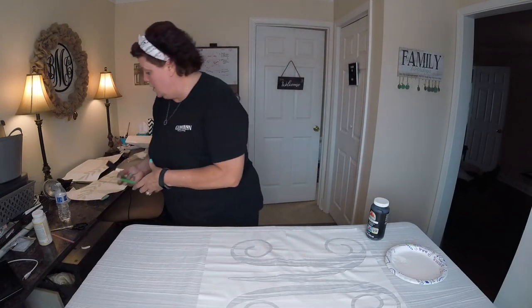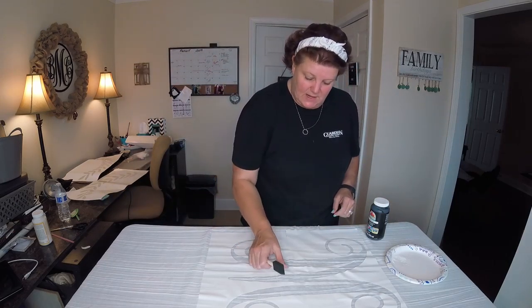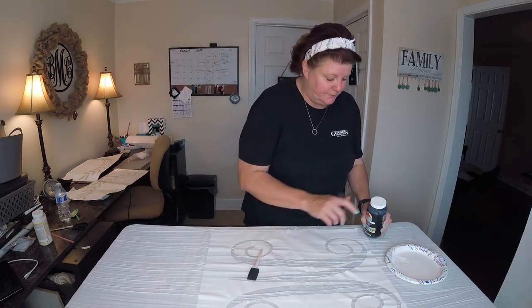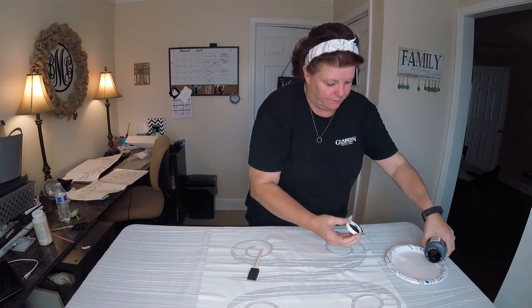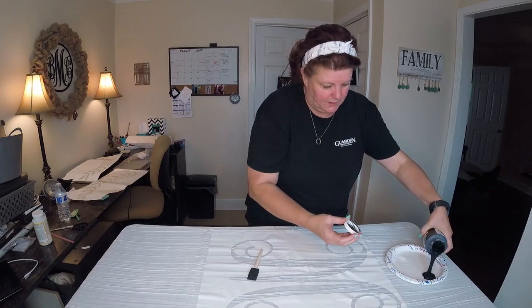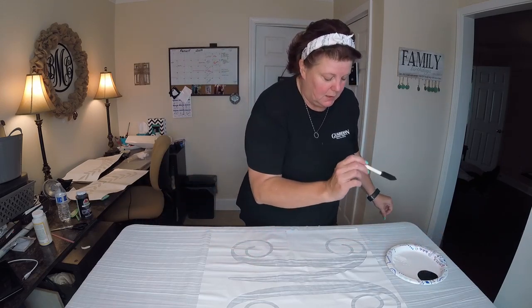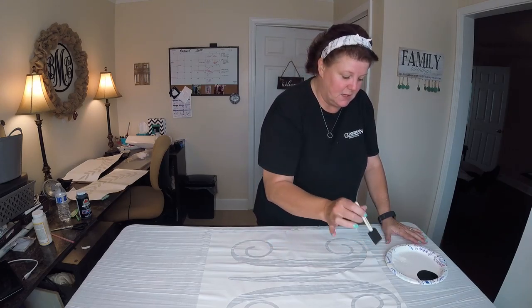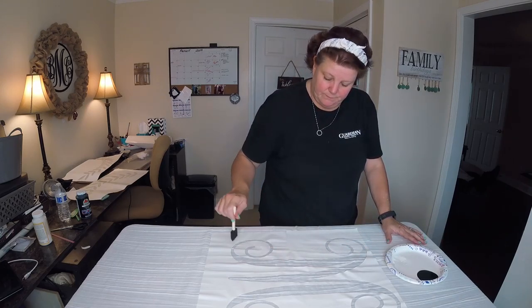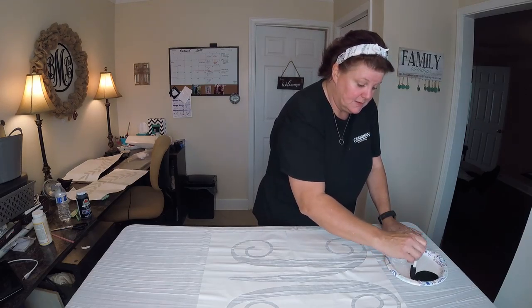We are ready to put some paint on here using the same dabbing motion. We're just going to take and not put a whole lot on the brush — kind of offloading it some — and then pushing it into the template.